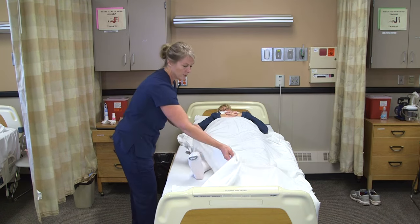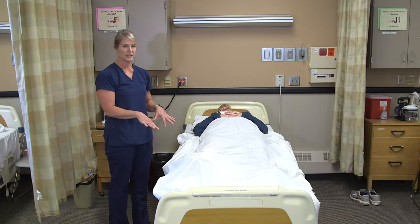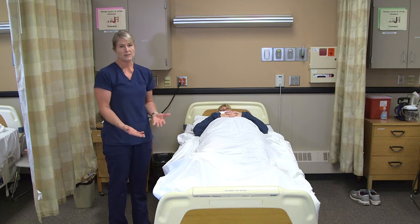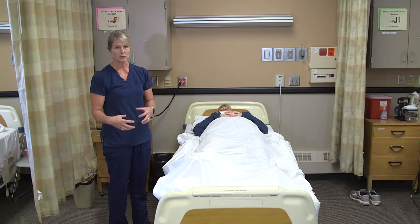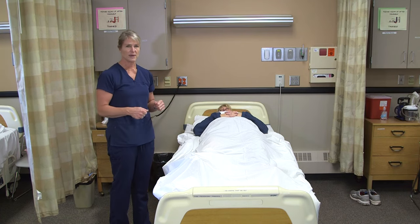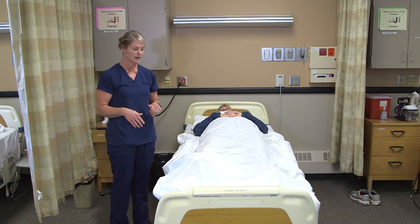We put Ted hose on in the morning when the resident has been laying flat, so the swelling in their legs should be at its lowest since they're at heart level. We keep them on during the day because as they sit, blood and fluids tend to pool in their legs, and the compression gives a little squeeze to push that back into circulation and return it to the heart. So usually on in the morning, off in the evening.